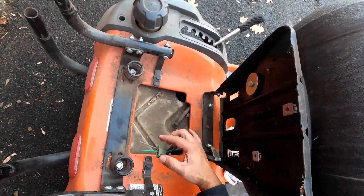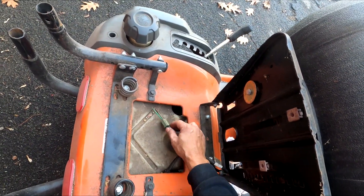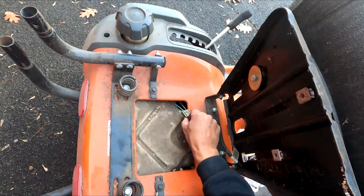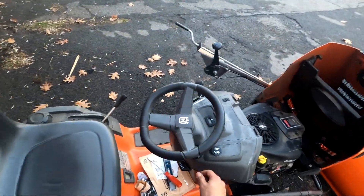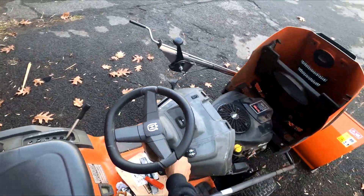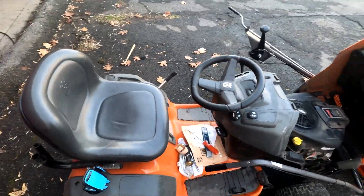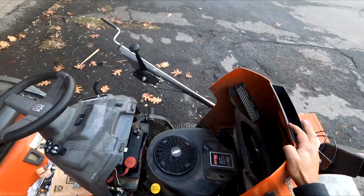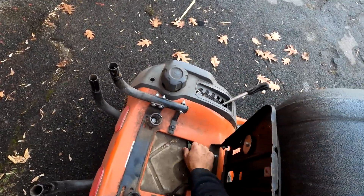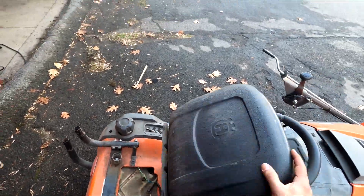I'm messing with the contacts back here and put some sticks in so it will almost run even when I'm not sitting on it. I have number three and number four blocked. I put some new sticks in there and it works now. If you're going to mess with this, I'd find a better way than I did to block it, so it still runs when you get off of it.